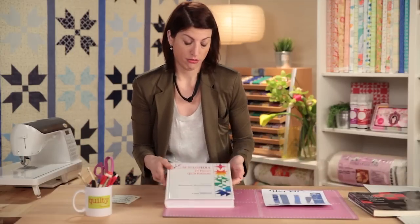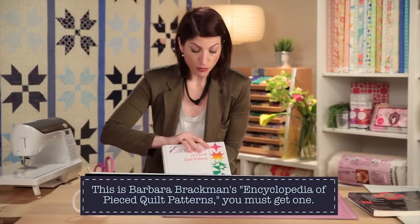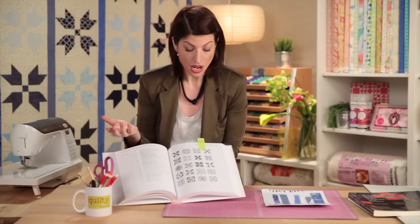Once you find a block that you like — just by looking through this book, you'll find blocks that you like. When you're designing your own quilt, if you're first starting out, the best thing to do is to go block by block. You could do an improvisationally pieced quilt, of course — that's going to be yours, it doesn't follow a block structure. But for me, if I'm designing a quilt, I usually find a block that I love and start basing the quilt around that block.